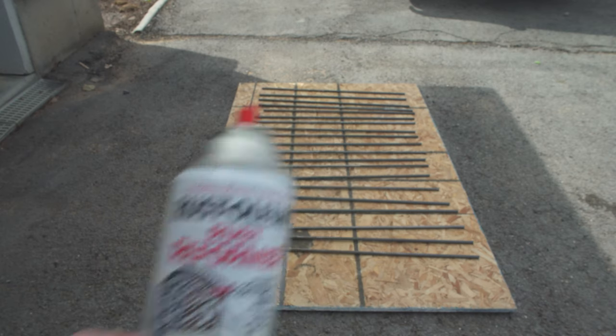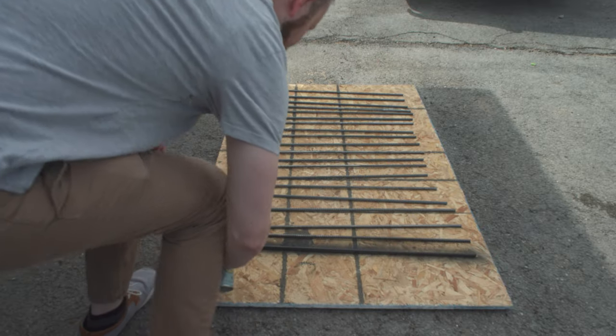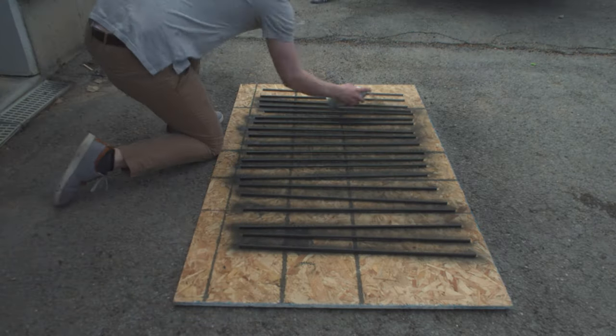Since I knew I was working with some rust, I made sure to use a rust-specific spray paint. Spraying them was about as simple as spray painting could get, so while they dried we could play with the doggo.